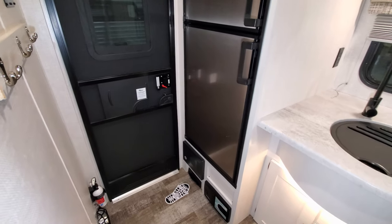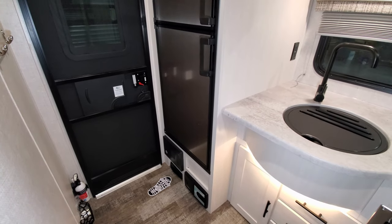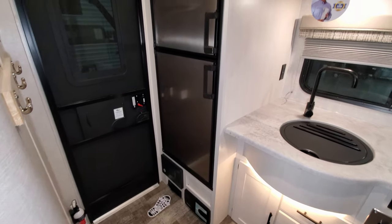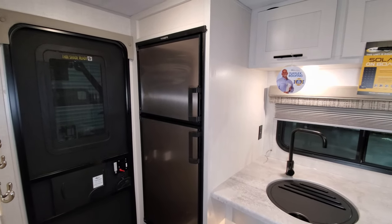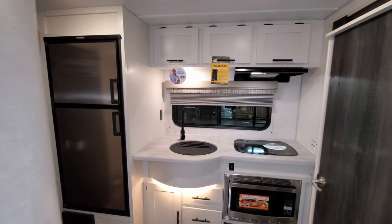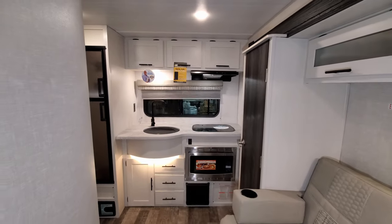That's one thing I've always thought was kind of odd on RVs — they put a window there but nothing to block it for privacy. Pretty much every RV with a window does that for some reason. We're going to head outside, show you around the exterior, and then come back in and close up the slide.